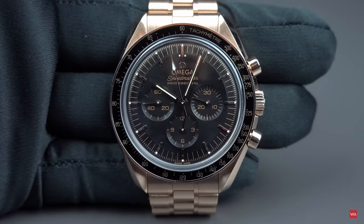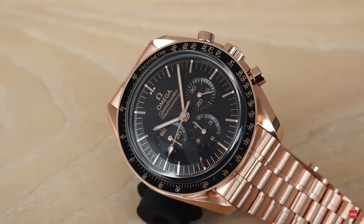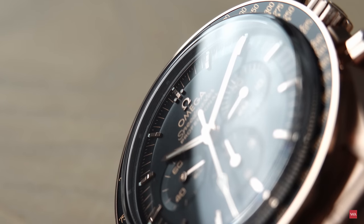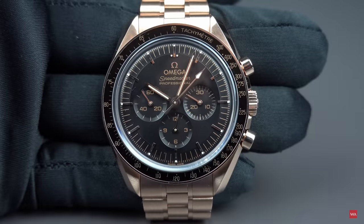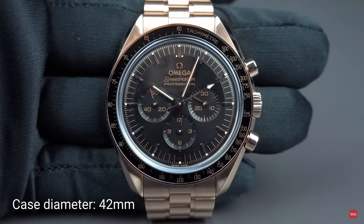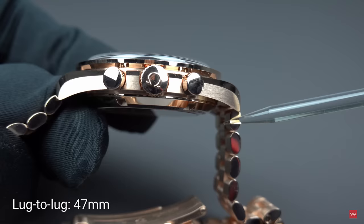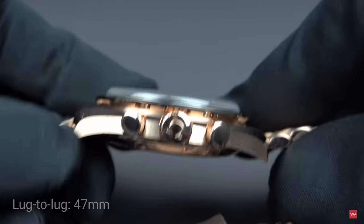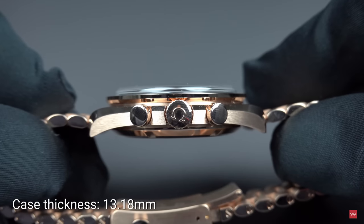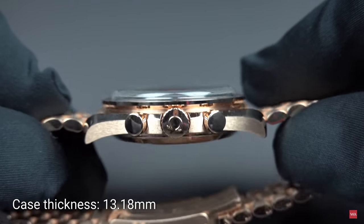To get as close as possible to the original design of that Speedmaster, Omega made a computer tomography of the case of the fourth-generation ST 105-012, and the result is in your picture. 42 millimeters is the diameter. The lug-to-lug is 47 millimeters, and the thickness of the case is 13.18 millimeters.